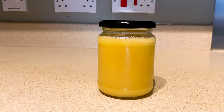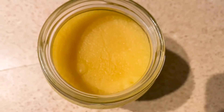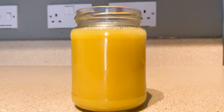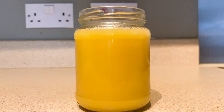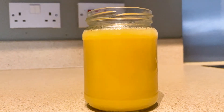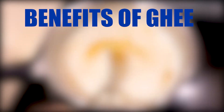It's always better to make ghee at home or use organic ghee, but organic ghee can be very expensive, so homemade ghee is a very convenient option. Now let's talk about the benefits of ghee — there are so many benefits, as ghee contains vitamins A, D, E, and K.